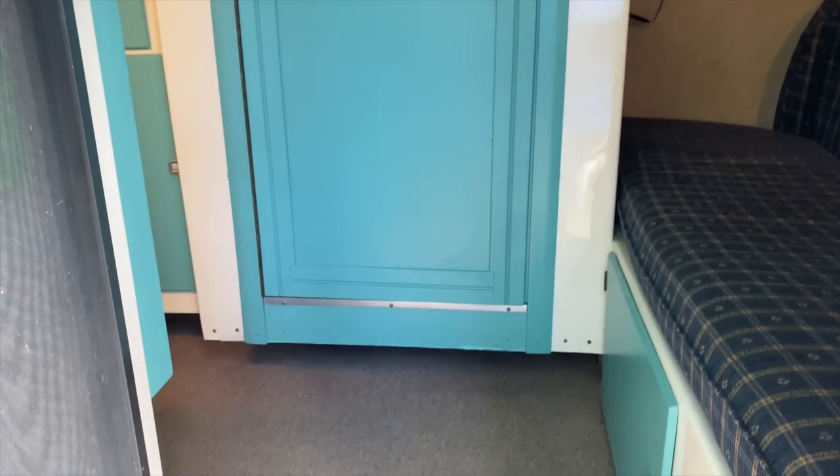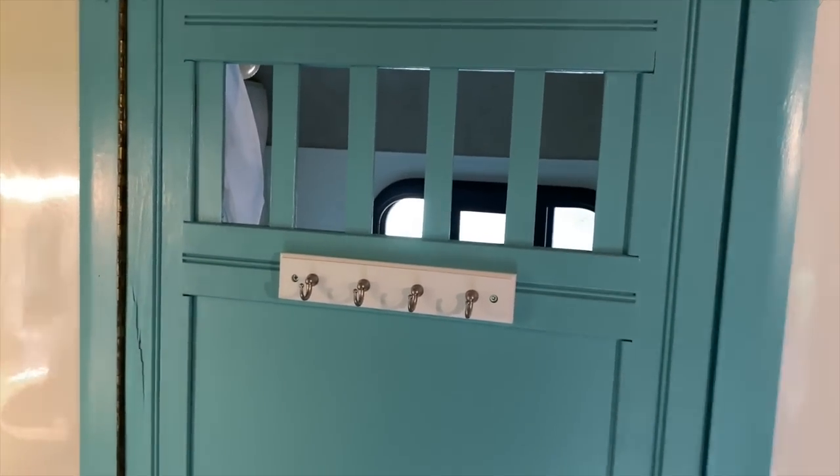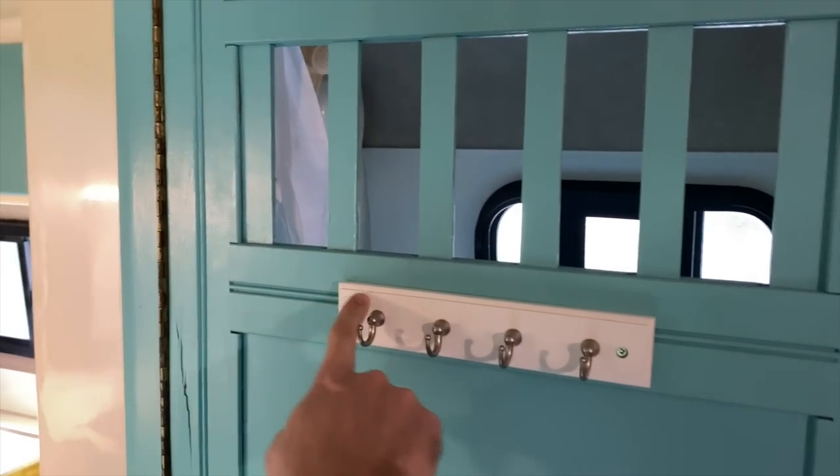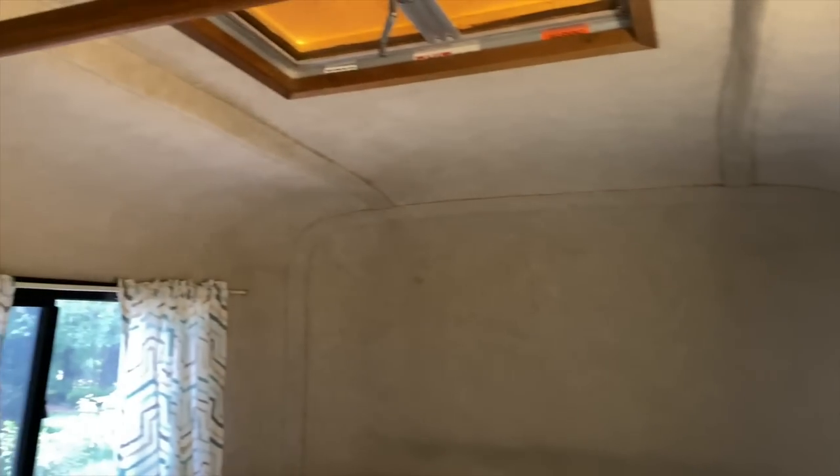As you walk in, you have your bathroom door right in front of you. We installed little hooks — we like to have hooks around for jackets, hats, or whatever. We use a lot of command strips as well, where you just stick these on so you can hook keys or different things and keep them from laying around. We try to run a tight ship when we're all in here.